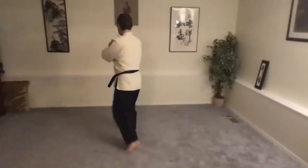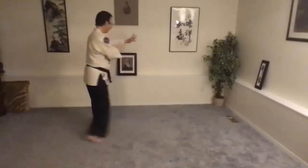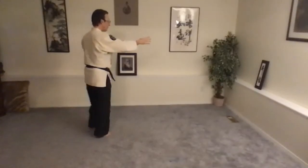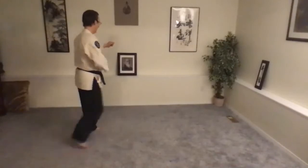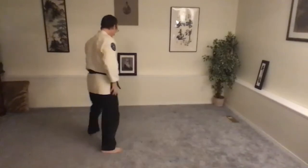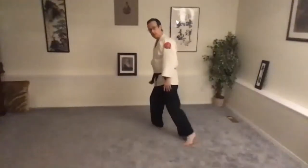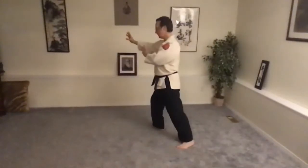Right leg forward. Nice, good extension. Arms switch only because of the leg switching or rotating around your center line. I'm not pumping my arms — I'm simply turning around my center line. Left leg forward. Back foot comes up, front foot comes back. Weight stays forward. Full extension.